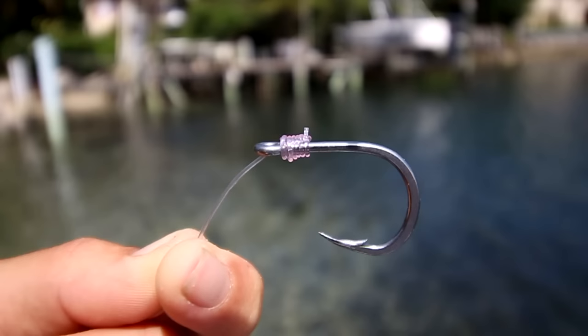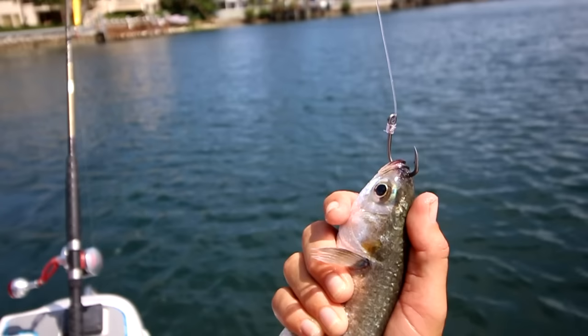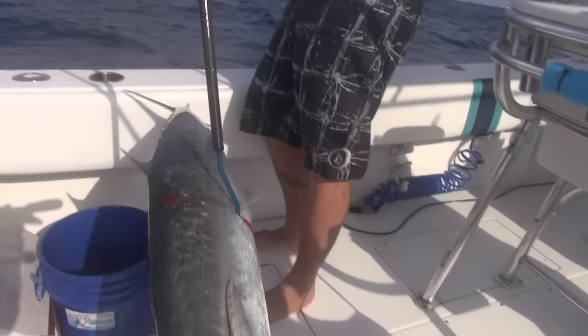This hook is 4x Strong for supreme toughness and the OptiAngle needlepoint barbs are chemically sharpened to penetrate fish easily and keep them hooked. The hook has a Z-steel corrosion resistant finish.